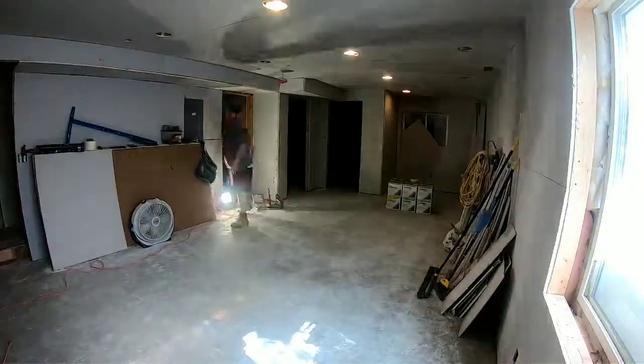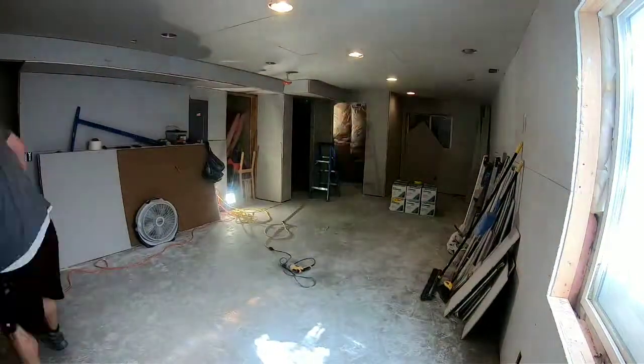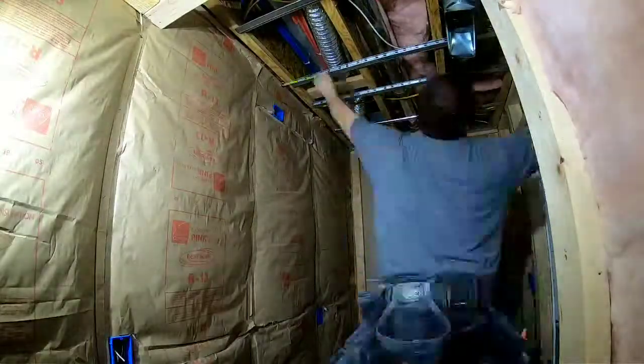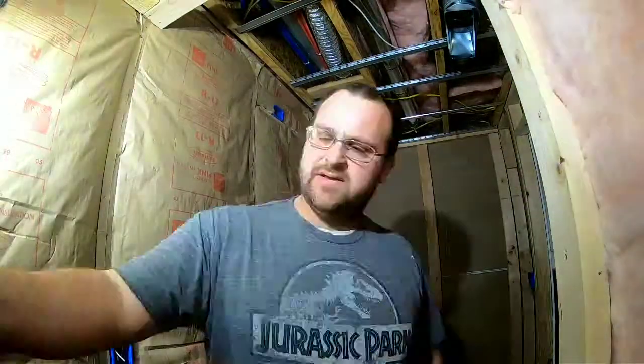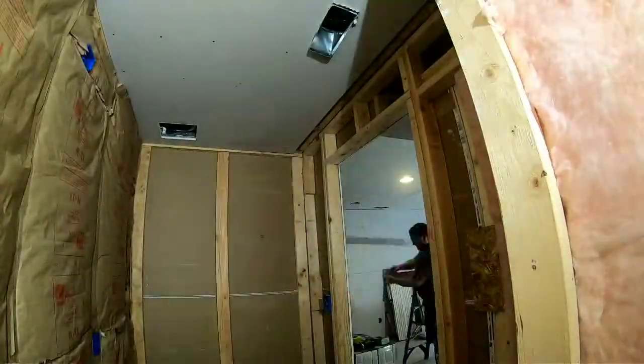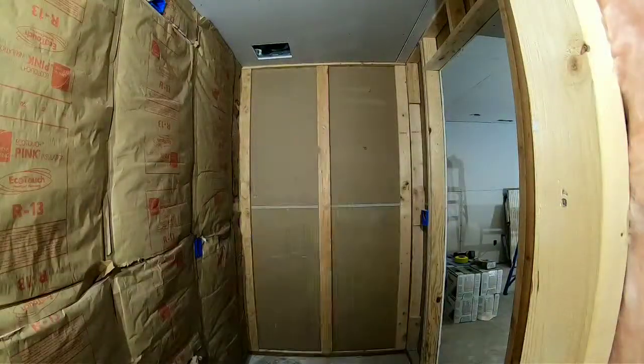I like to keep clean between each job, so every day I do a good scrape and a sweep at the end of each day. I just think that's respectful to do for the customer. Here in the bathroom I'm finishing up the RC channel — hanging the ceiling first, then moving right into the walls.